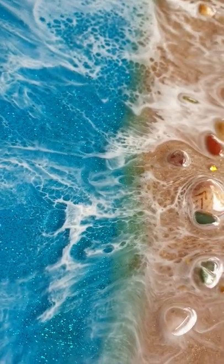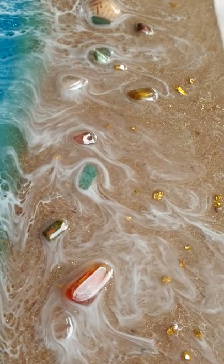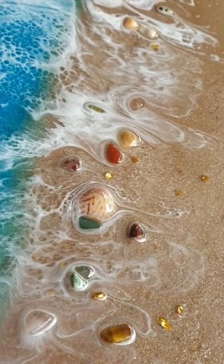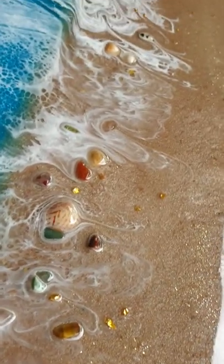It looks to be about three millimeters deep there. I put jewels like polished stones up in the sand, and I put little gold nuggets in the sand as well. I bought all that stuff online and got the shells off the beach.